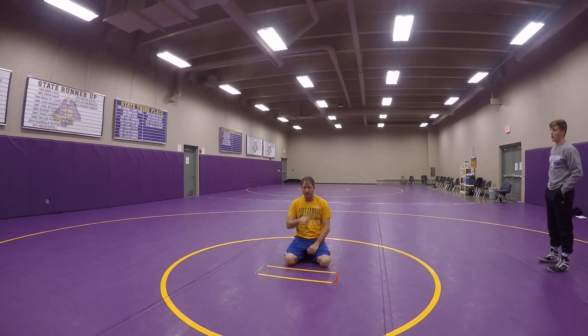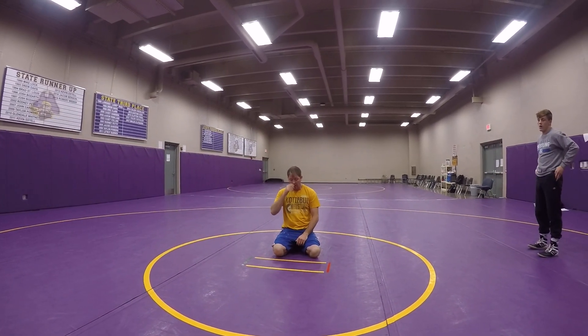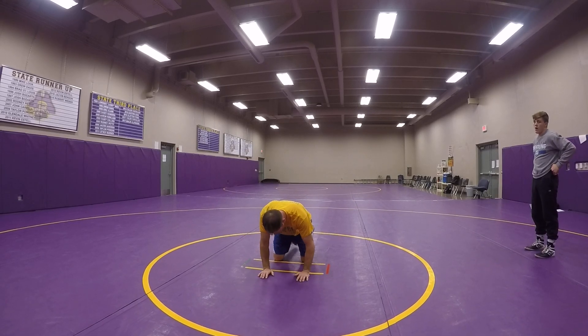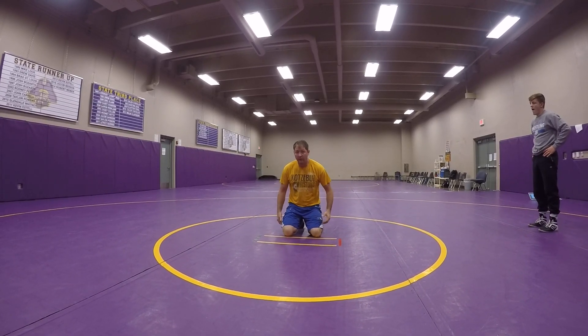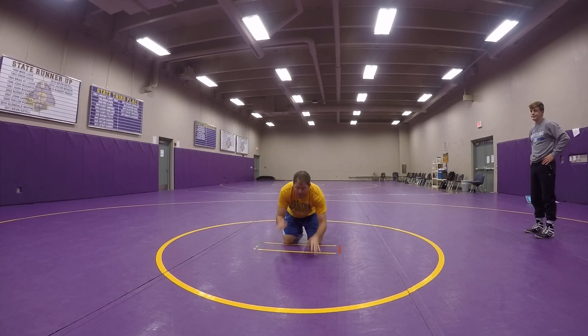Alright, we're going knee slide stand up now. The important thing as we get into our base position: all of our weight is back here on our legs and on our butt. Hands are real light, able to move whenever.